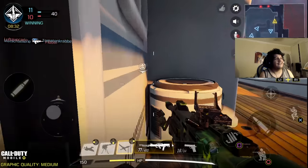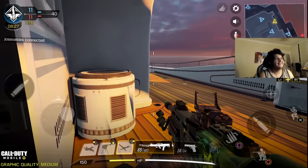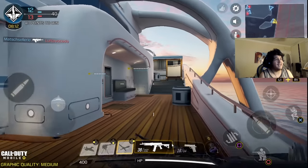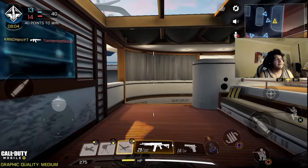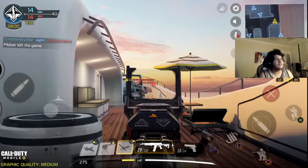If the gameplay seems kind of laggy, I do apologize — I am recording off a mobile device that might not be the smoothest. But hey, we're having fun! Shout out to CoD Mobile for making this possible, because right now it runs like a dream. It might be a little weird to get used to because of the sensitivity, but once you get used to it, I think you're going to find yourself falling in love with this.